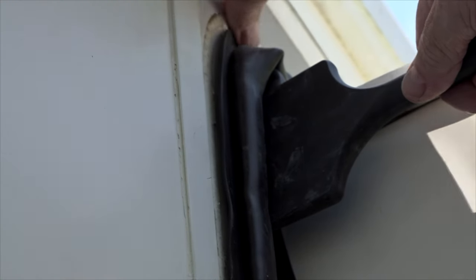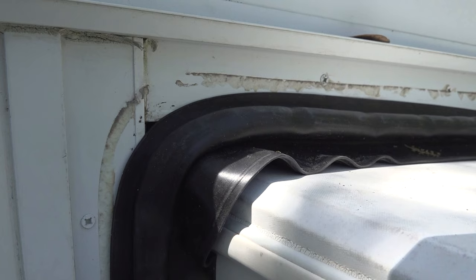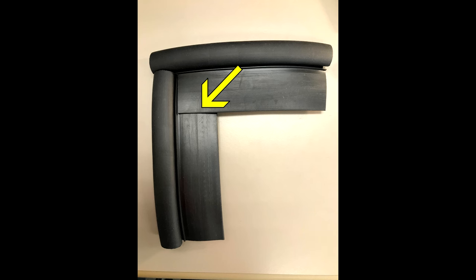The corners and the top of the seal are extremely important to the installation because this is where the brunt of the rain hits the seal, especially without a slide topper on the RV. When you go around the corner, you can see the wiper section of the seal does not cooperate very well. That's because we need to cut the wiper to fit properly around the corner. Carefully cut the wiper so the top section overlaps the vertical section of the wiper.